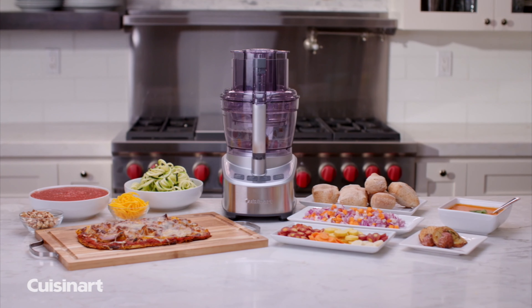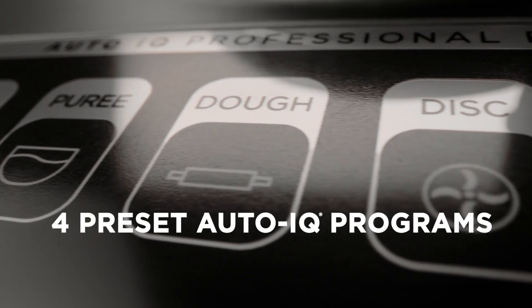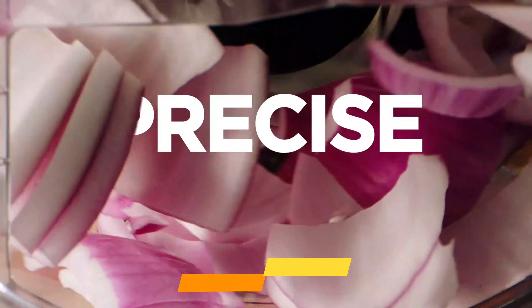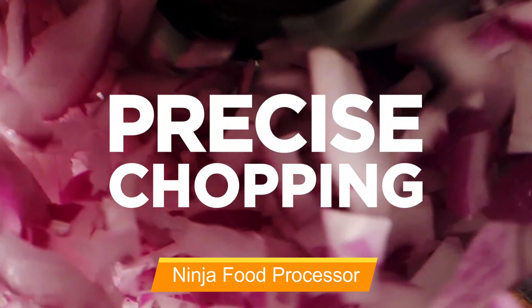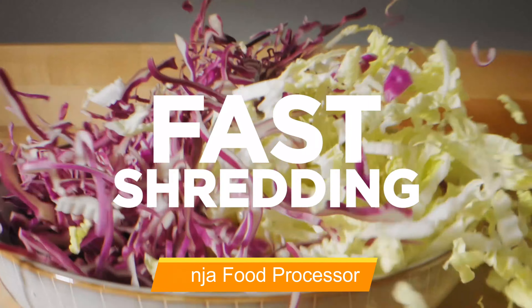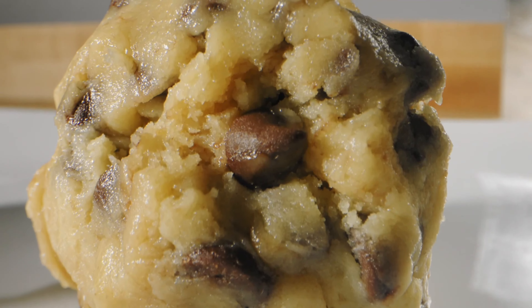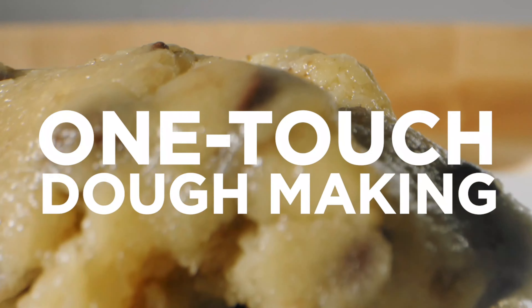This food processor can also dice ingredients in the same bowl, so they're mixed and ready to go. It's available in a variety of colors to match your other small appliances. The Cuisinart 13-cup food processor features a powerful 550-watt motor and an exclusive patent-pending seal-tight advantage system that seals the bowl and locks the blade.